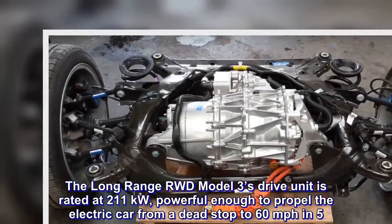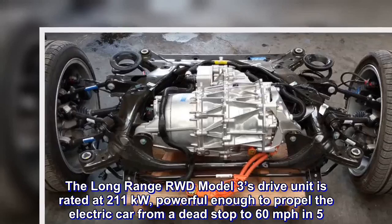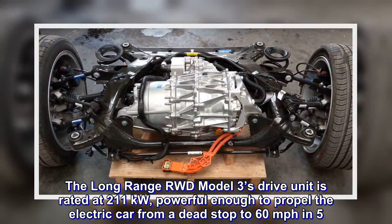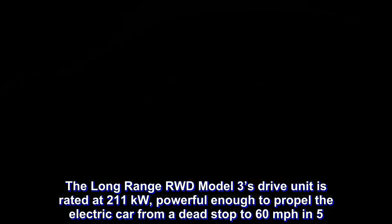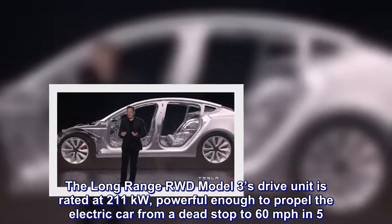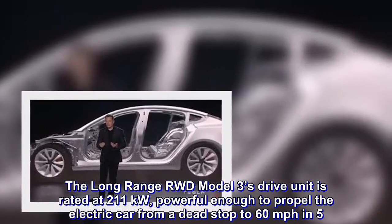The long-range RWD Model 3's drive unit is rated at 211 kilowatts, powerful enough to propel the electric car from a dead stop to 60 miles per hour in 5.1 seconds.